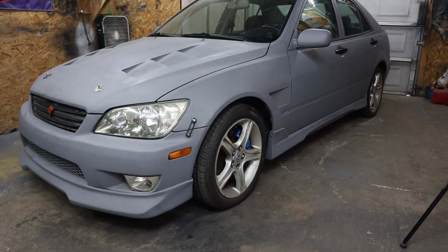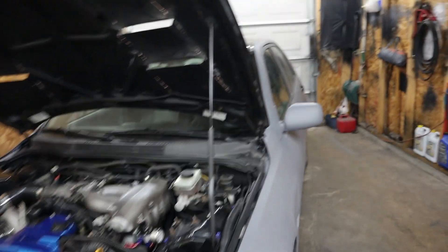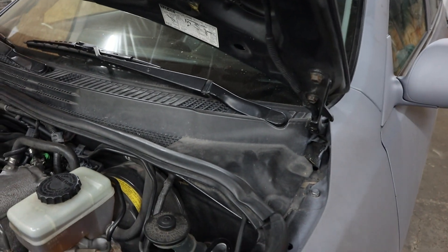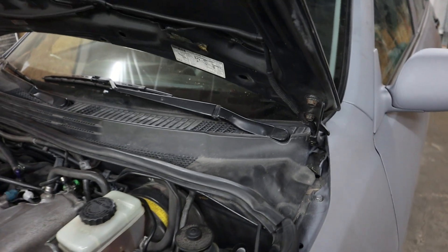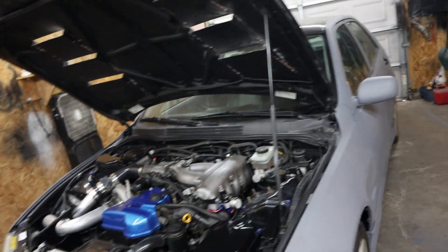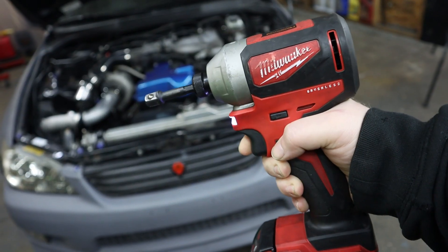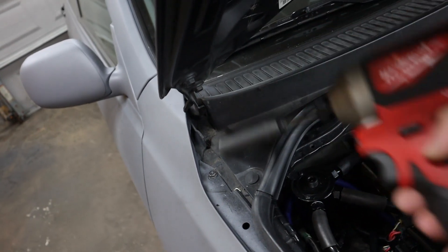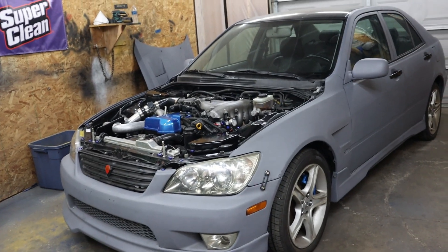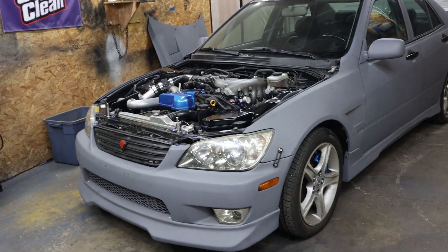I might take the side skirts off, not too sure yet. This might be a little tricky by myself, but there are a couple bolts here and a couple on the other side. Let's get this hood off — these bolts are 12mm. Got the hood off, wasn't too bad, still kind of a heavy hood.